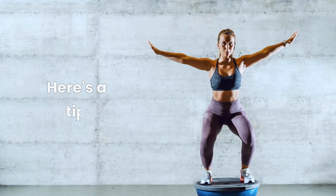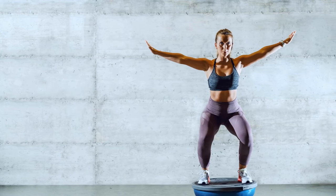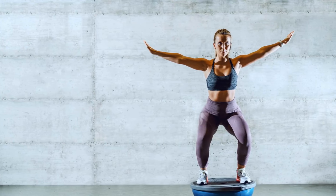Not yet ready for BOSU ball squats, lunges, and planks? Here's a neat tip: simply standing on the BOSU ball and maintaining your balance is a challenging workout and a great way to build foundational strength.